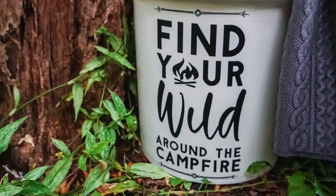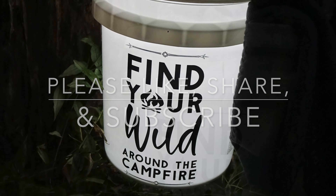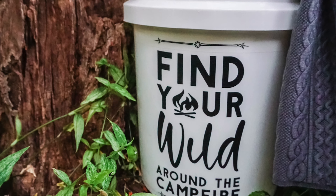Let me know down in the comments what you think of this. Do you like the free SVGs I have? As always, thank you for being here. Please like, share, and subscribe for more crafty fun.